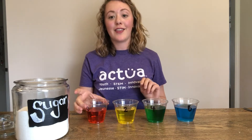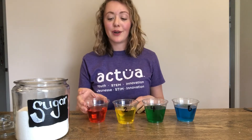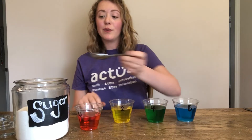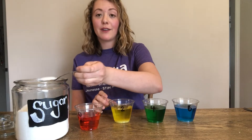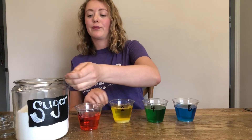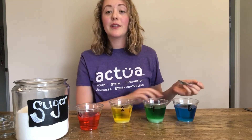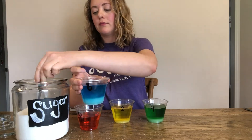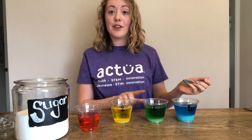The more sugar we add, the more dense the liquid will be because the particles are being packed tighter together. Now we want the color at the top — red — so we need it to be the least dense. We won't add any sugar to our red cup. The next color in our rainbow is yellow; let's start by adding two spoonfuls of sugar. It doesn't matter what size spoon you use, the important part is that you use the same amount of sugar each time. For our next cup let's add four spoonfuls of sugar, and finally for blue let's add six.